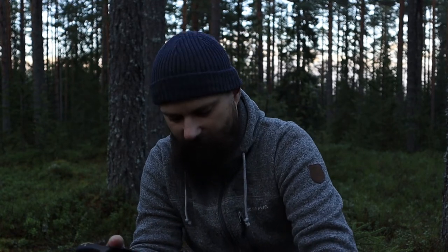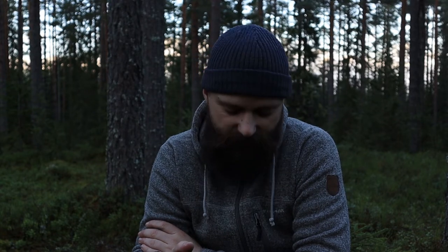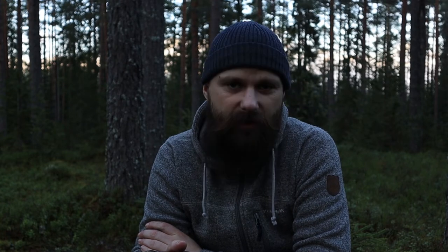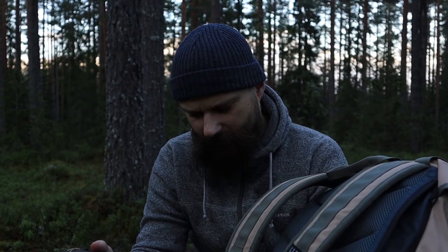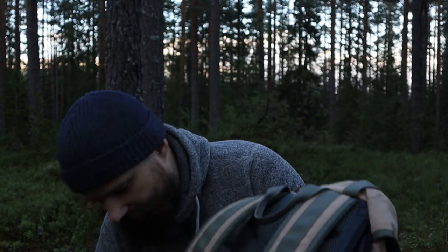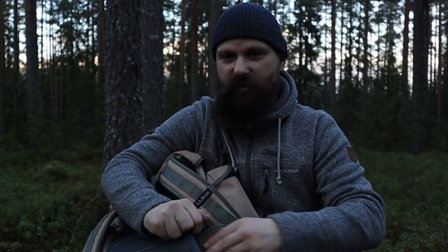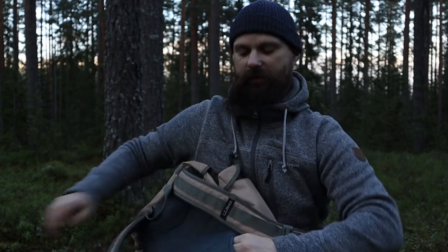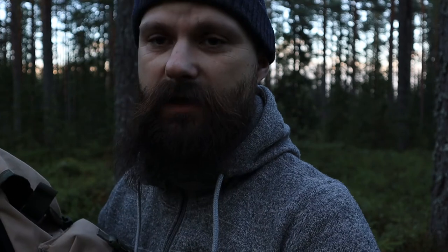The side pockets are a little bit too small. Most of the time I only bring a half liter bottle. When I do bring a full liter, it fits there as well, just barely. I just wish they could be a little bit bigger. And the hip strap, I would like to have a little bit bigger. But then again, if you don't use the hip strap and you don't want it, you can push it in on the side and hide the strap in here if you want, which is great.